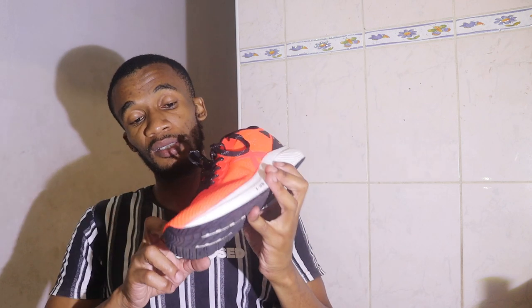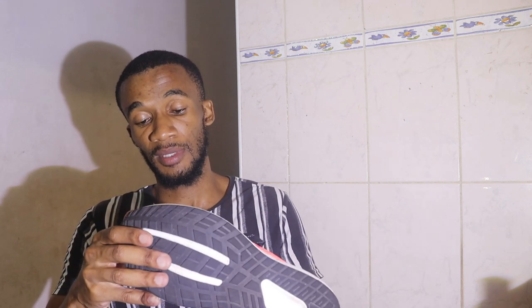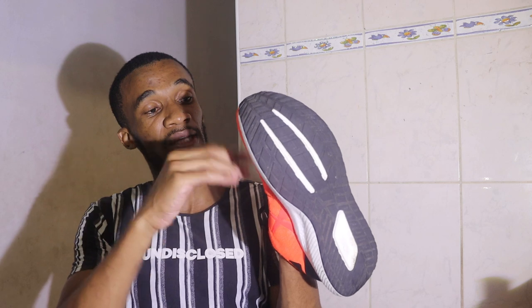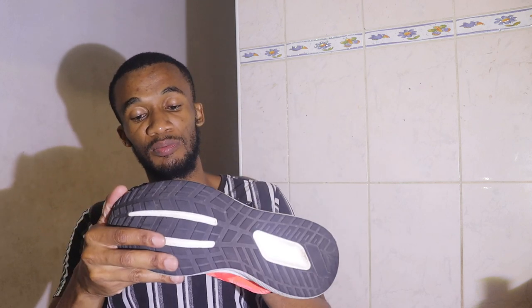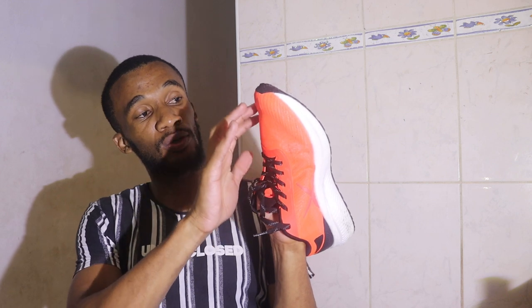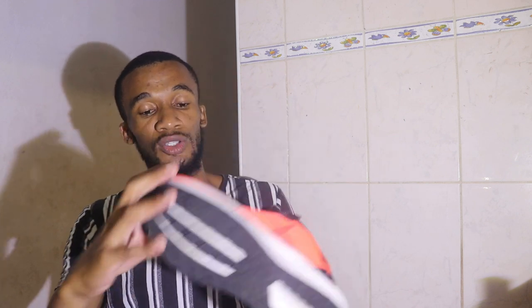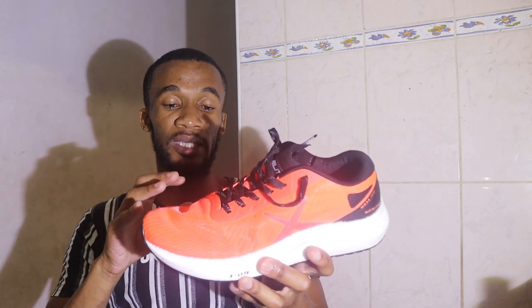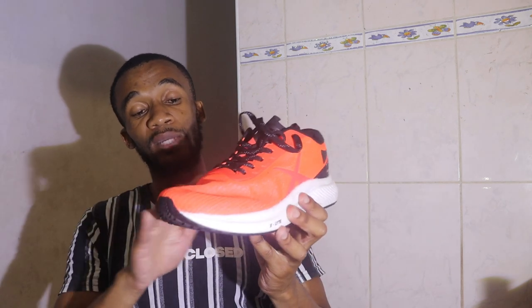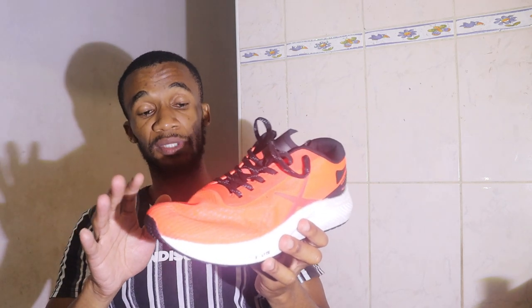Now the top part of the shoe — this is a very breathable fabric. It's a polyester fabric and there are no sponges inside. I can almost see my finger as I put it inside the shoe; there's just another fabric beneath that's blocking my view. That's how open it is on this part, coming onto your toes as well. It's a breathable shoe, and that's what makes it lighter.